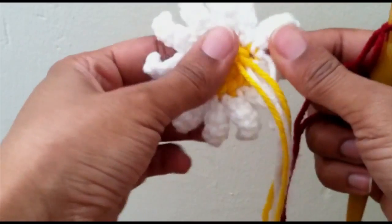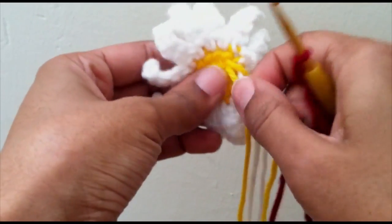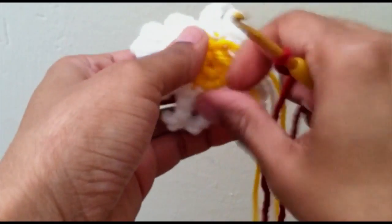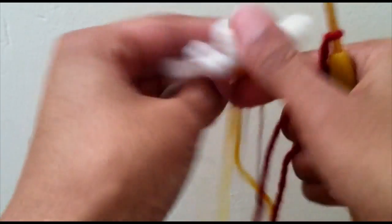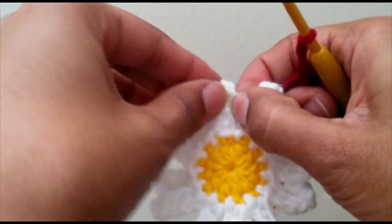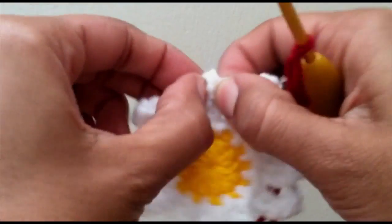I've got my flower with my 12 petals and I haven't sewn in my ends yet — I'll do that after I'm done. Just make sure that all of your strings on the back are pulled nice and tightly so everything falls into place properly.